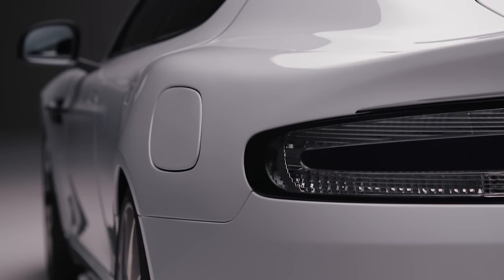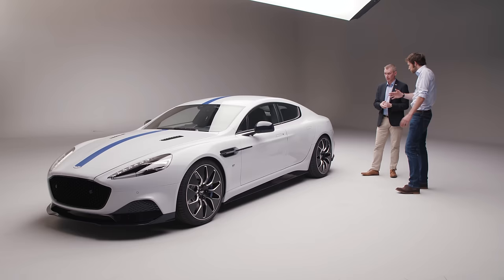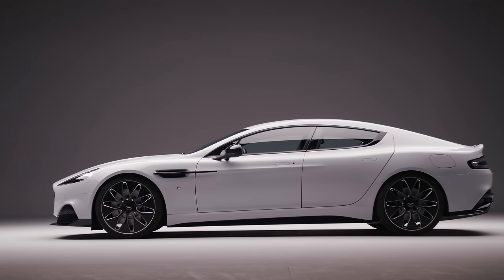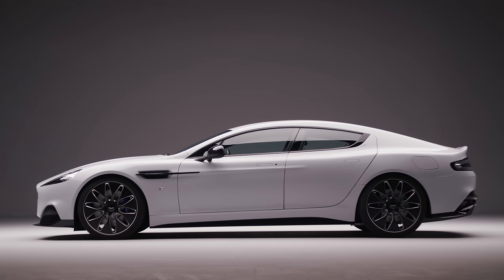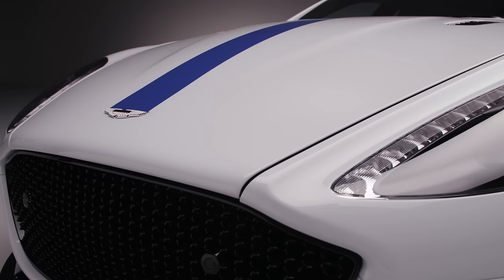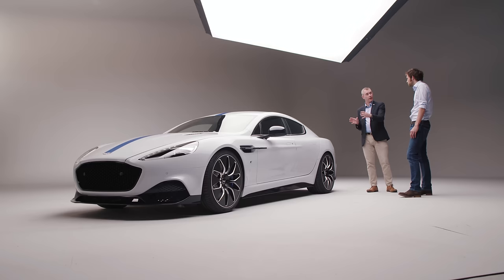That is mated to a single speed bespoke transmission. So how much more does this weigh? In the region of about 100 kilograms more than a Rapide AMR. But the car also has an 800 volt electrical architecture. Why that's important is it gives us more efficiency in terms of charge times — the speed of charge while you're stopping at a service station or going for a meal gives you convenience straight away. The 800 volt architecture also allows us to reduce the mass of the battery pack itself and makes it more efficient.